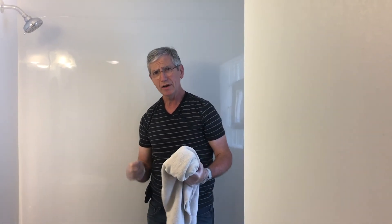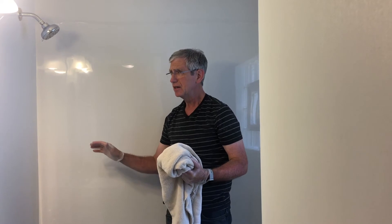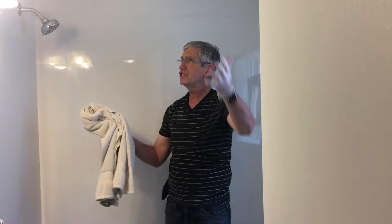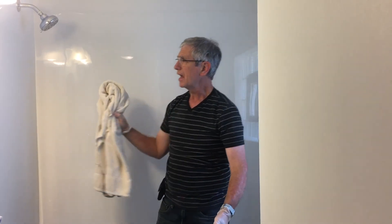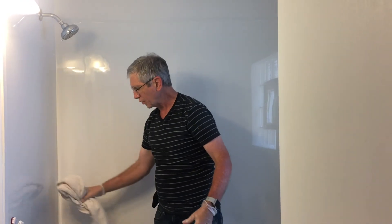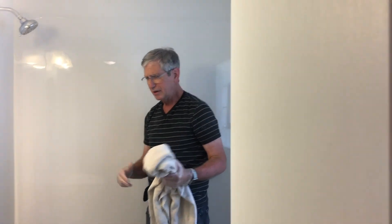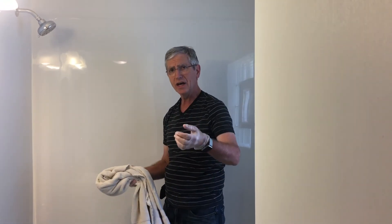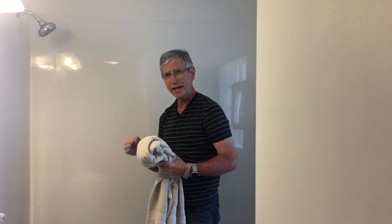For those of you where time is a big concern: once you've got this shower maintained, every time you take a shower just take a quick minute before getting out and take a clean towel — not the one you're drying off with — and wipe down all the areas of the shower quickly. It's a lot quicker and keeps it maintained.